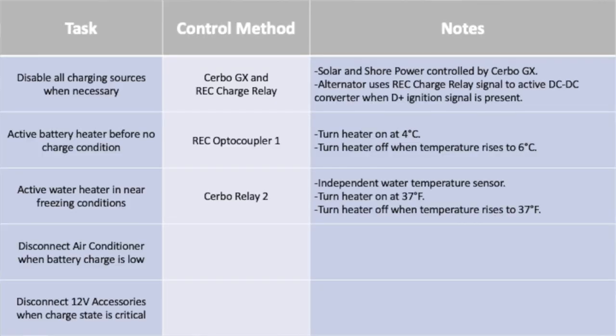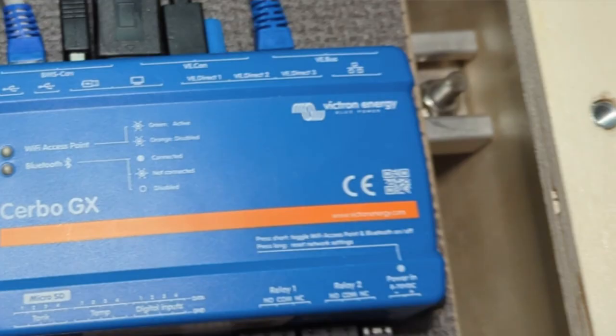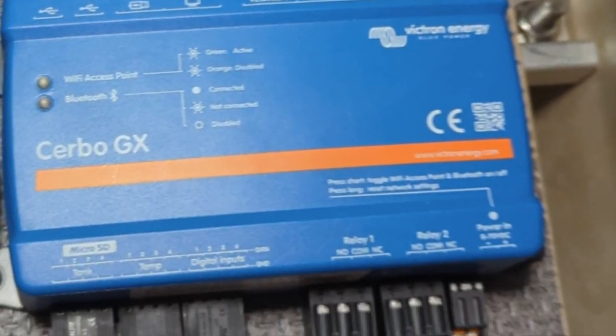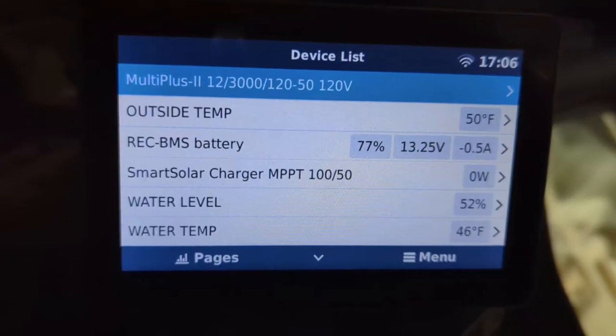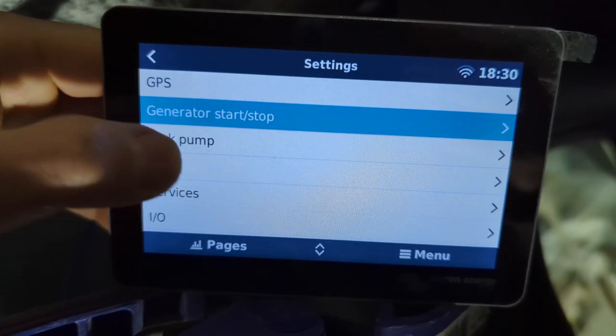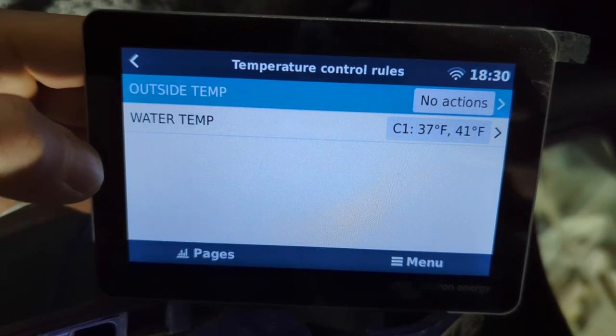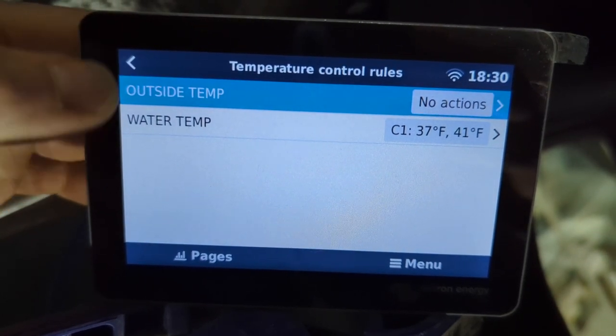For the water heater, I use Cerbo Relay 2. The Cerbo allows you to wire in temperature sensors, so I've run a sensor to the water tank fixed against its side. When the tank temperature drops below 37°F, the water heater automatically turns on, and when it rises back above 41°F, the heater turns off. Like the REC ABMS outputs, these Cerbo programmable outputs are just signal wires that fire external relays.